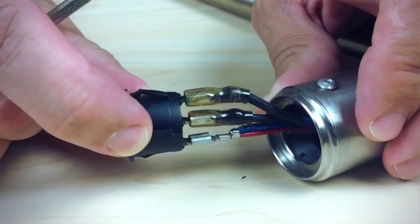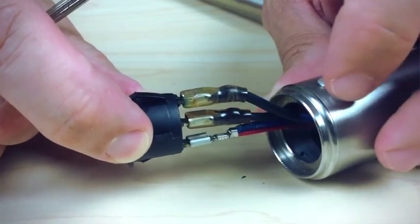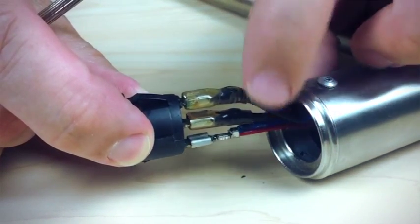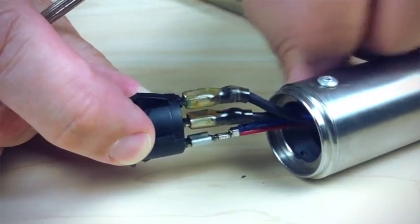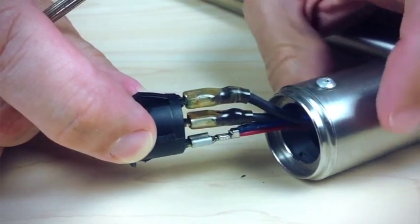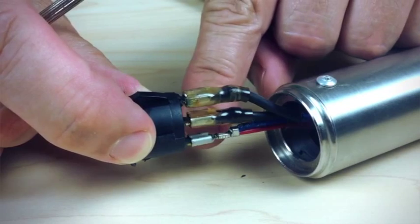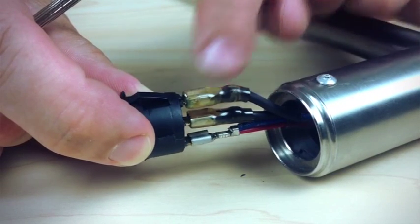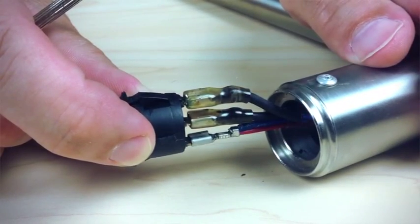If we look at the switch removed from the towel warmer, you can see that there are three pins sticking out of the back of the towel warmer. Two of them have single wires running to them, and the third one at the bottom has two wires going to it. The pin with the two wires is colored gold, and the two pins with single wires are silver.